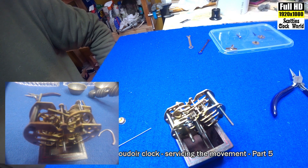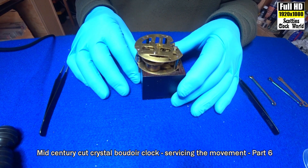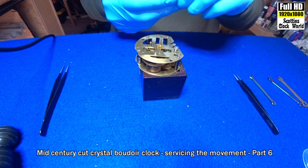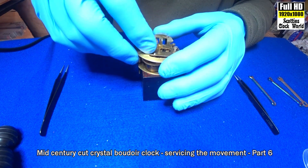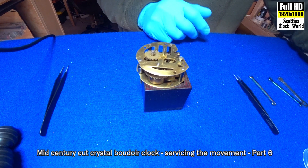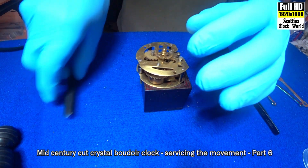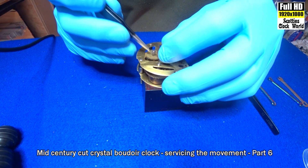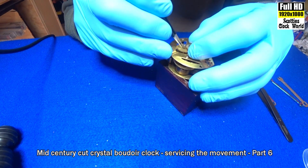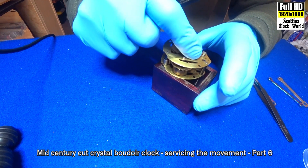There we are — you can see the movement running now. I've adjusted the tolerances and there it goes. Now we're ready to reassemble the movement and put it back into its case. Put this wheel on first, and this one — make sure it fits into the pinion on the first wheel.